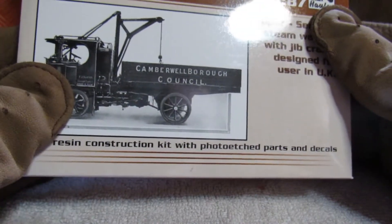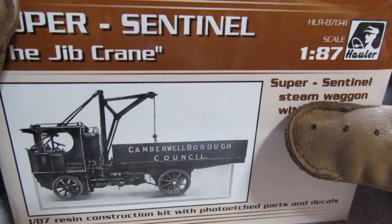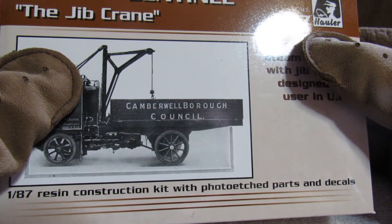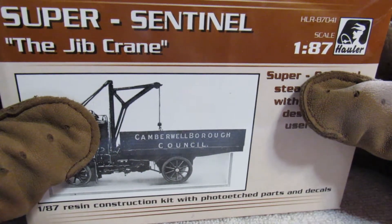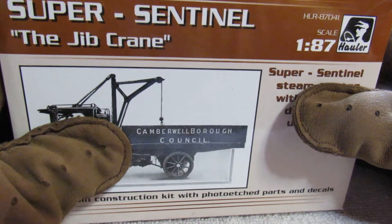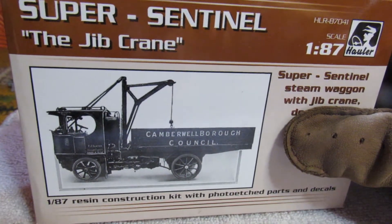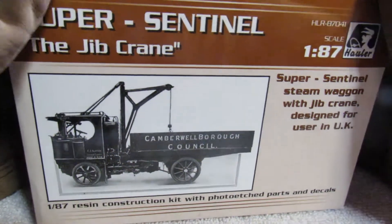So the Sentinel — just a simple history — is a steam-powered truck. Steam-powered automobiles were not a rare thing at this time; the early 1900s, even up to the 20s. You have famous companies like Stanley that everybody knows about, but a very large portion of cars made in the early 1900s were either steam or electric. It didn't catch on obviously, and we all now have petrol-powered vehicles.